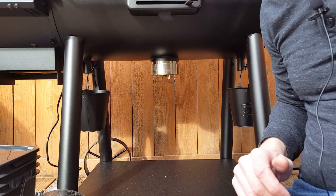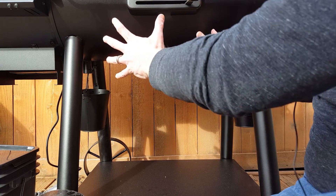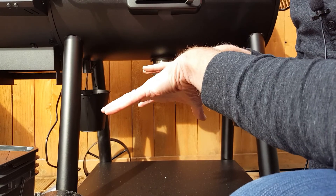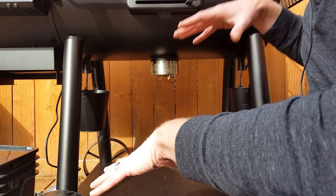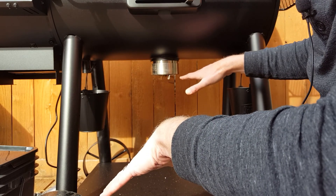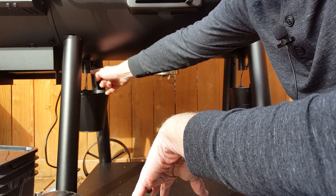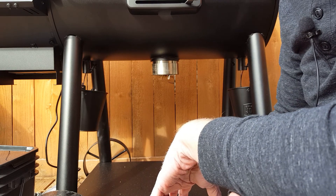Looking underneath the pellet grill, you're going to notice there are two grease buckets. That big deflector unit that sits inside here kind of divides the space between the two. Any grease that falls on the deflector will largely get vaporized, but when you're cooking at low temperatures and grease begins to accumulate in the bottom of the unit, there's a barrier between the two sides. So we have two grease spigots in the bottom and therefore two grease buckets.